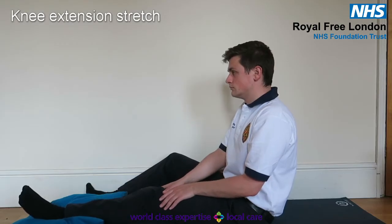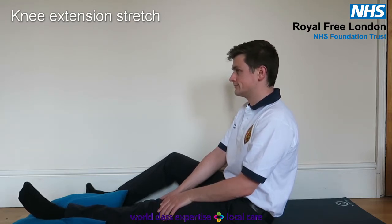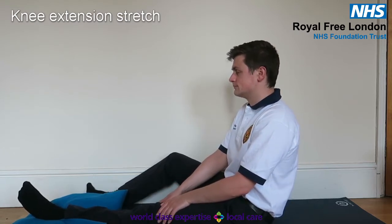Alternatively, sit on a bed or the floor, but only if you know that you can get back up again. Push the back of your knee down into the ground. Hold for 20 to 30 seconds, and repeat five times.